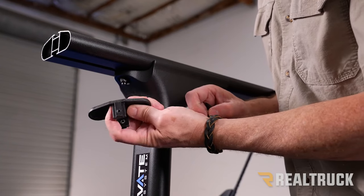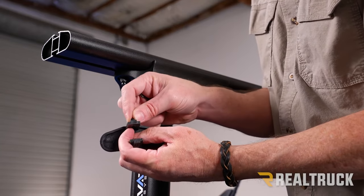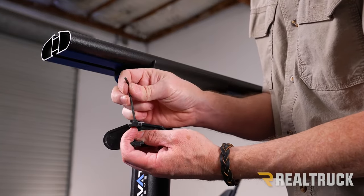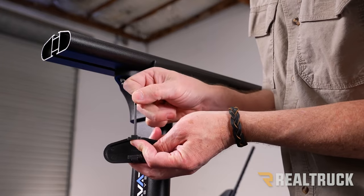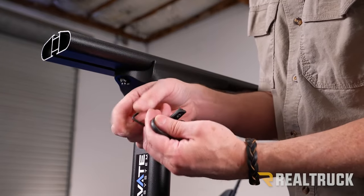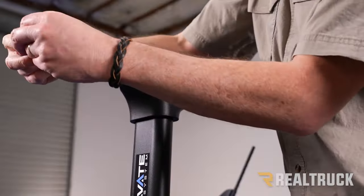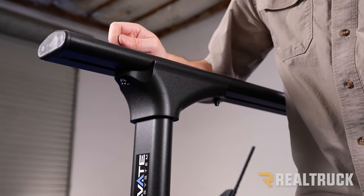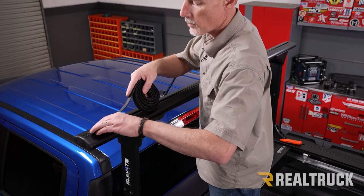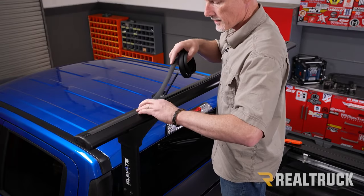Here's the end cap for the load bar. You'll notice threaded holes in the top and bottom, along with set screws that work with the allen wrench in your kit. Insert those set screws into the threaded holes, making sure they're not coming through yet — do that on top and bottom. Then insert the end cap into the end of the load bar and tighten it down, but do not over-tighten as you don't want to strip the plastic threads. Repeat on the opposite side. Now insert the weather stripping to help reduce wind noise — use a utility knife to cut it at the other end.